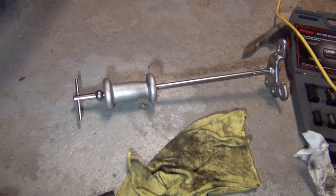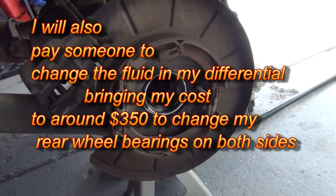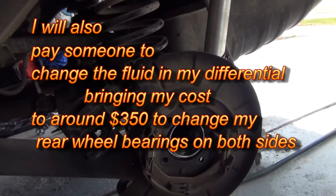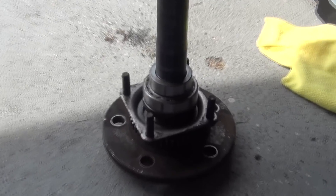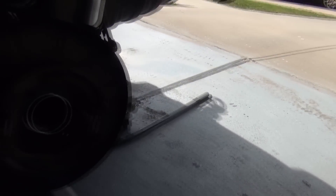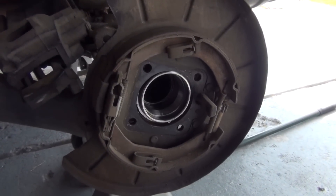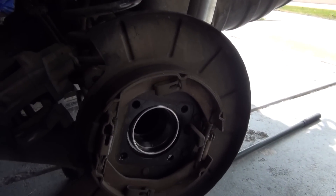This puller here cost me 80 bucks. I watched a couple videos on YouTube — I had a bad wheel bearing on my axle and the price from the dealer to change those out was over a thousand dollars, and that was just for one side.